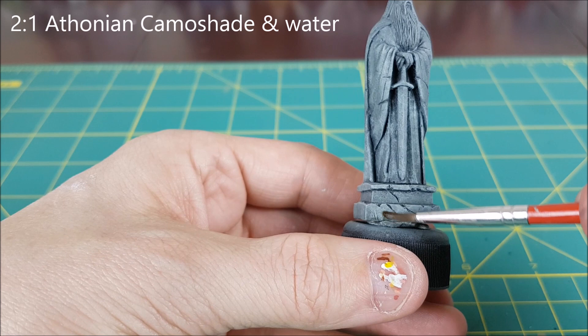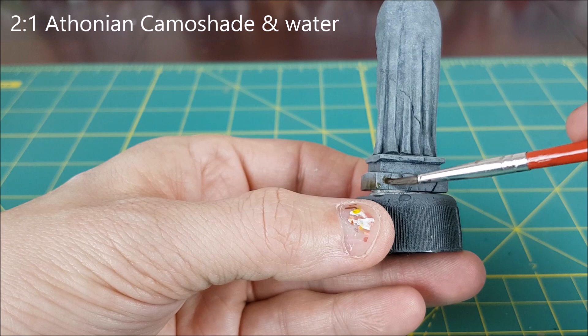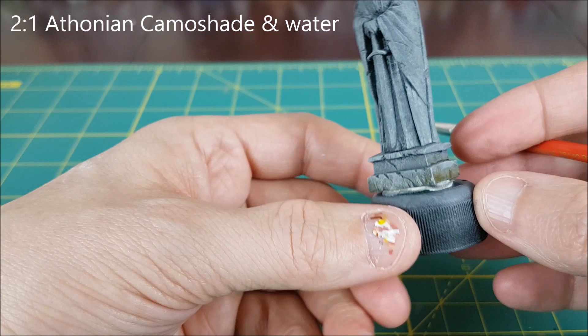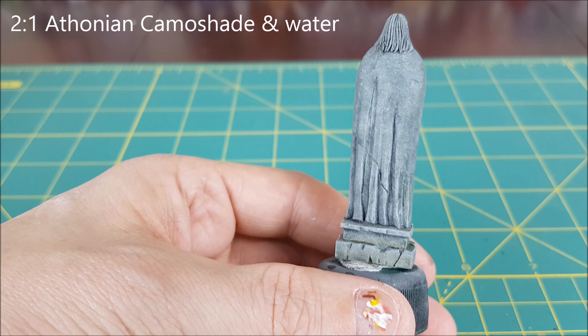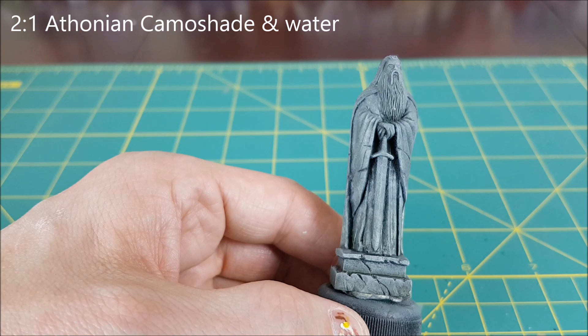Once the dry brushing is done, I'm going to add two finishing touches to the statue. The first is to use some Athonian Camoshade to create the look of algae growing on the statue — it's also going to add a tint of colour that will make this more interesting to look at. I'm adding this to places where I think water might pool after rain and allow algae to grow: all around the base, the small ledges, the folded arms, and the beard. I'm also starting about a third of the way up the robes and adding three layers of the camo shade, each one a bit smaller than the last and closer to the bottom. This is a fairly subtle shift in colour, so it might be getting washed out on screen from the bright lights, but you'll see it clearly if you do this yourself.